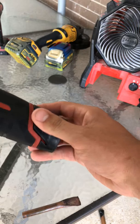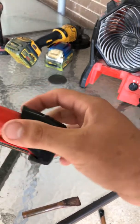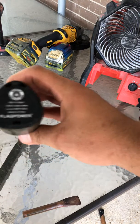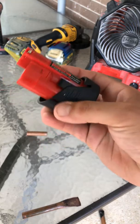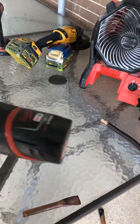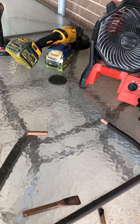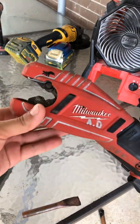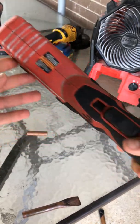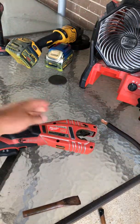In my other videos I've shown that they have the Milwaukee batteries, but you can also get cheaper batteries for them — these are like 20 bucks for two, as opposed to like 20 to 30 bucks for one. This is the Milwaukee M12 12-volt tubing cutter. If you got any questions let me know — pretty straightforward, pretty good tool.